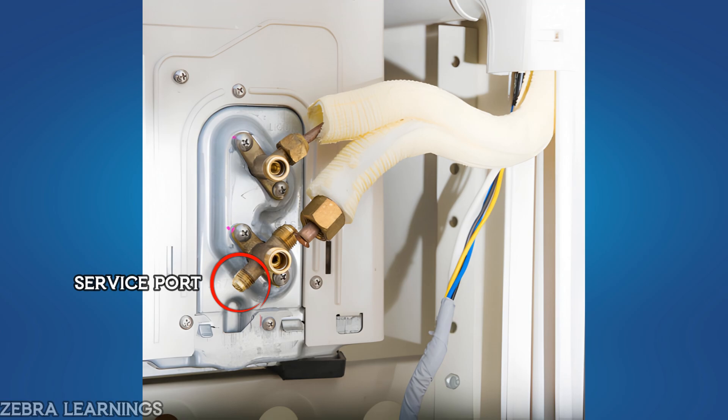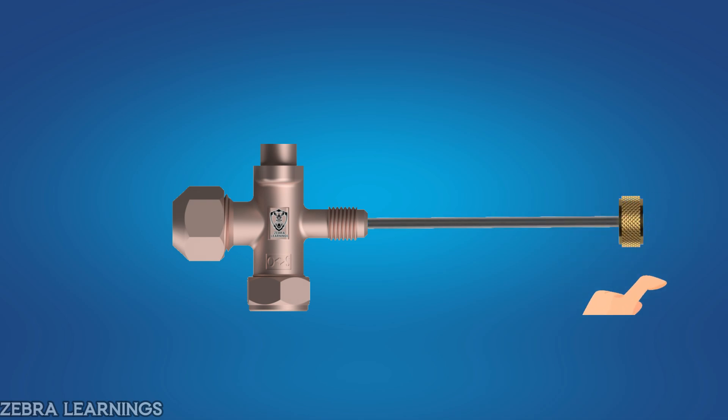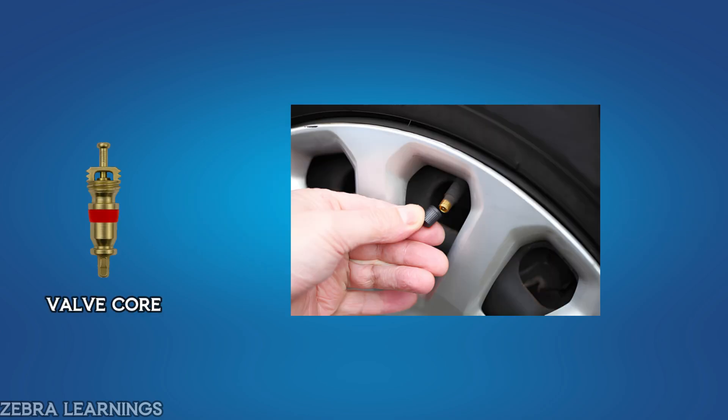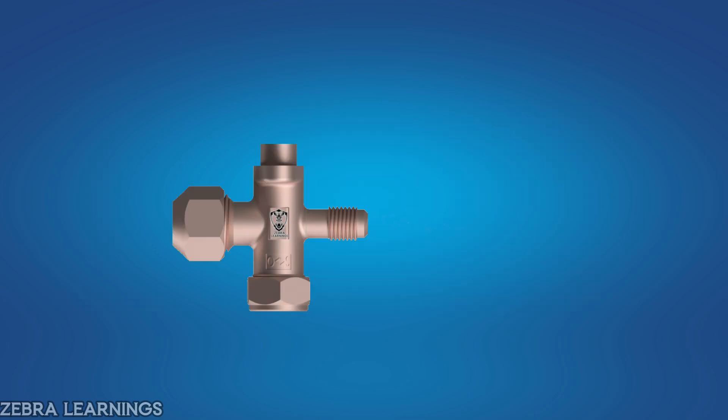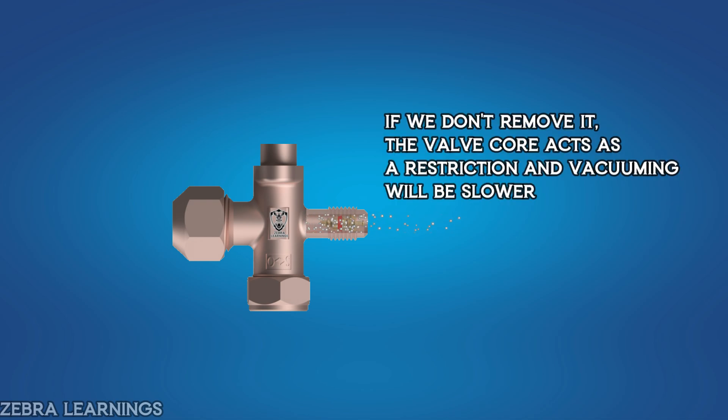First, remove the valve core from the service port using the extractor rod in the valve core removal tool. The valve core is similar to the pin inside a car tire valve — it allows air in and prevents it from coming out. When we remove this valve core, the air inside the system can be removed faster and easier during vacuuming. If we don't remove it, the valve core acts as a restriction, making the vacuuming process much slower. That's why we always remove the valve core.